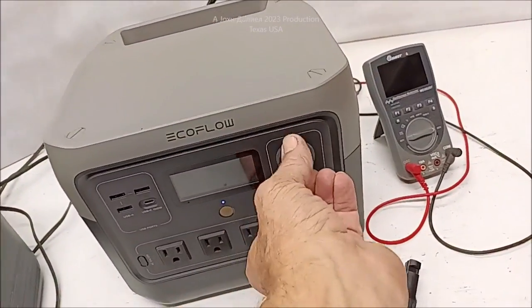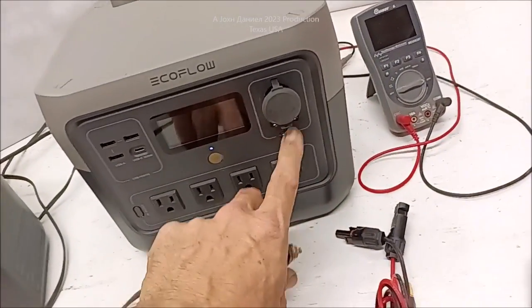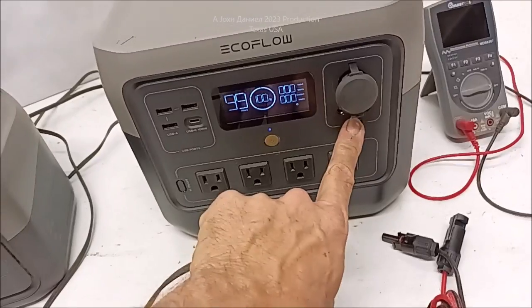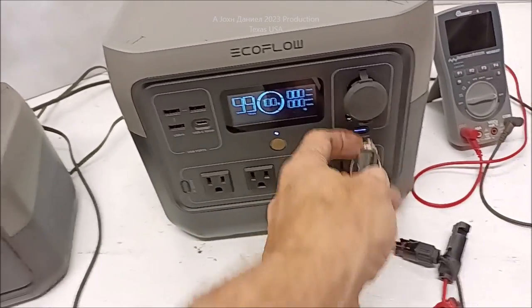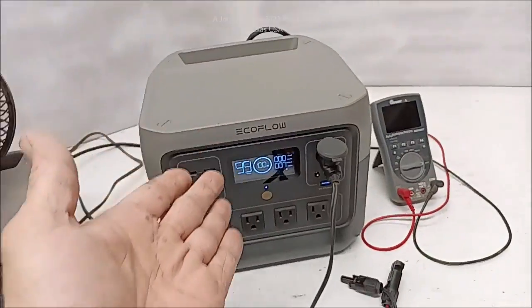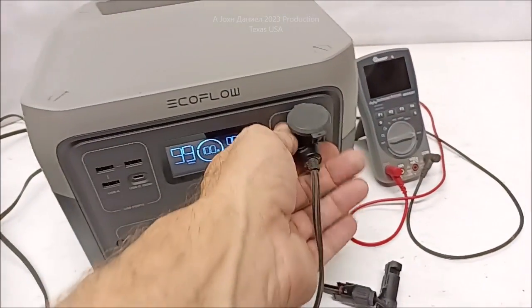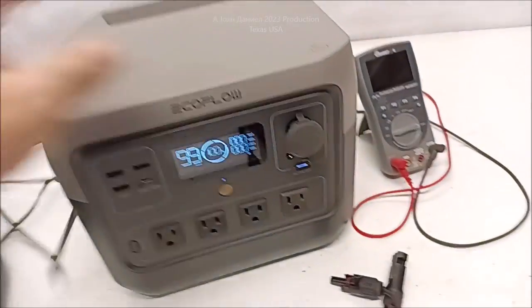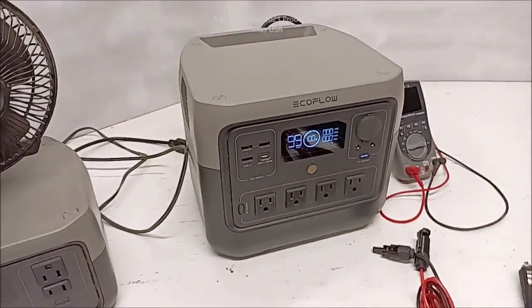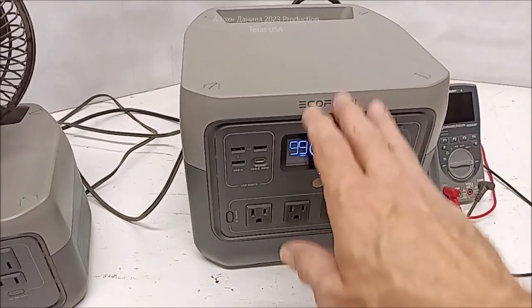This little fan doesn't pull much power — I used to have it in my semi truck. I'll turn DC power on and it's going to show you the power is on, then I'll plug the fan in. See, it only pulls 7 watts. It's impressive — just barely any power at all. The 12-volt works, and it all works now. I've tested everything. This thing here is the 600-watt model.